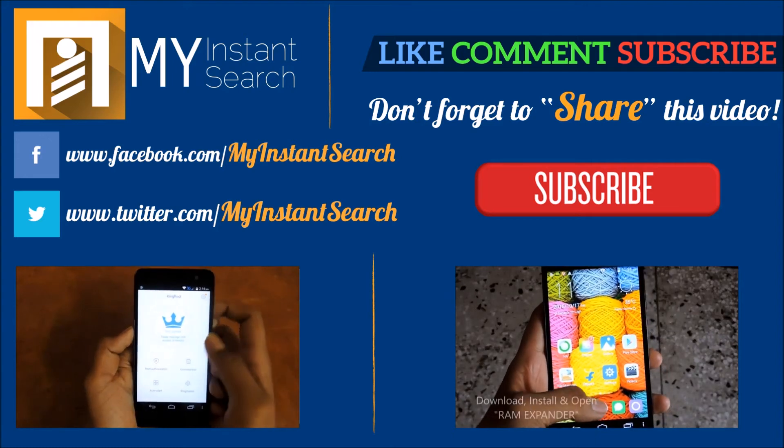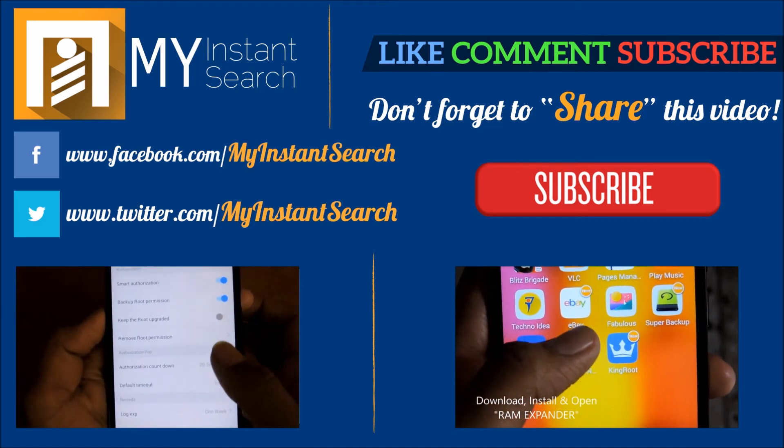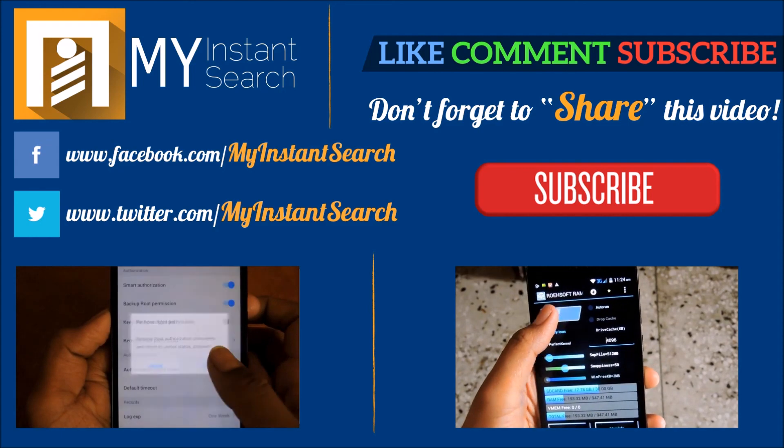So that's it for now, thanks for watching and I will see you in the next one. Don't forget to give us a thumbs up by liking this video and don't forget to subscribe to this channel. This is AdityaPikash signing off for more search tips and tricks.